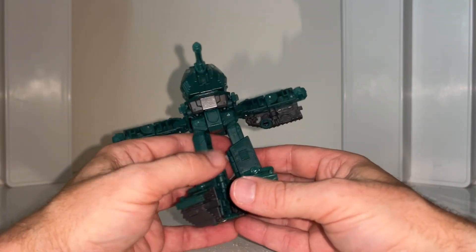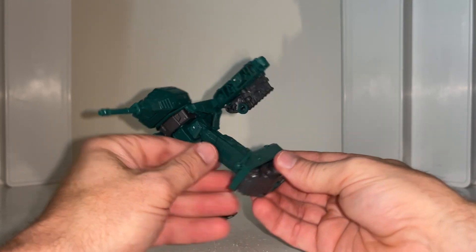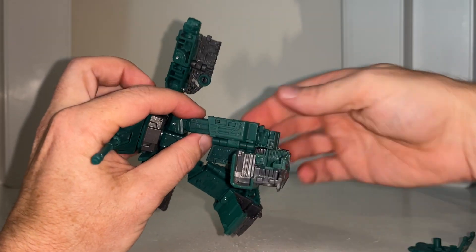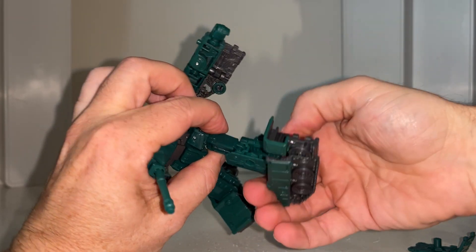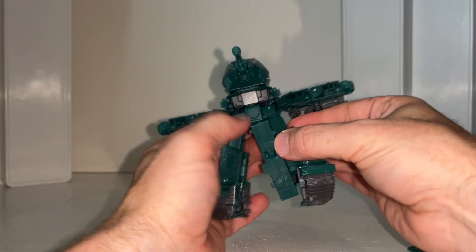Now we get onto the crazy part. Separate this tab off, rotate this in that way first — all the way around — then spin the leg around, then lift this up like so. Open that up, and now at the same time rotate this all the way around. That's going to be the top of the tank.